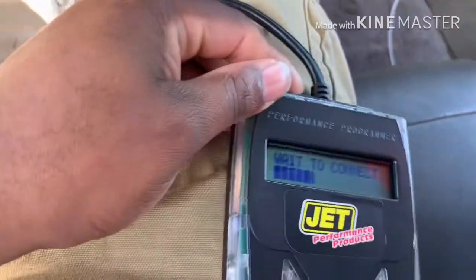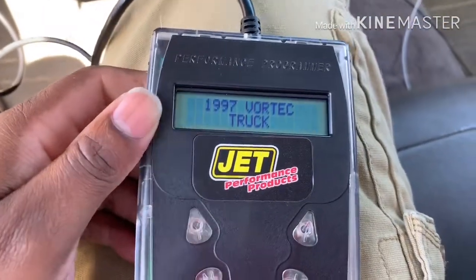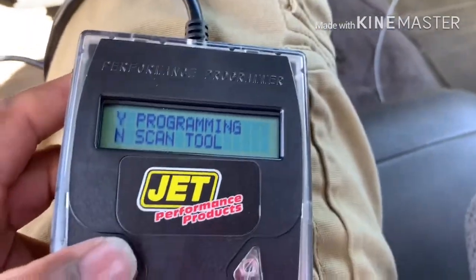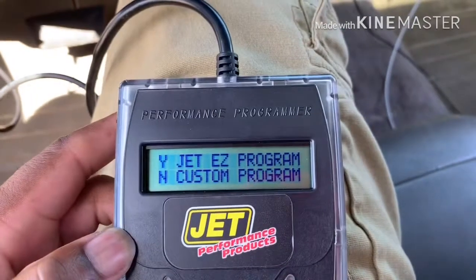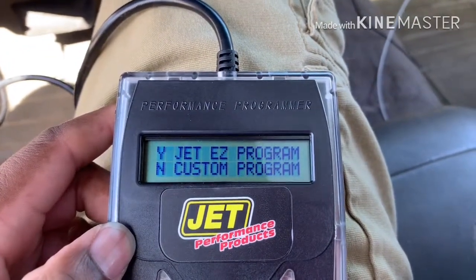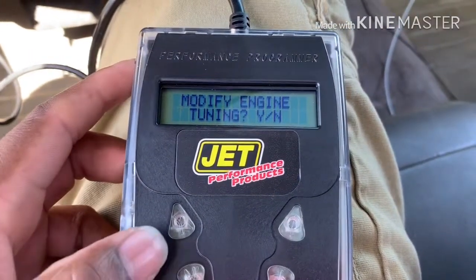Waiting to connect. It read the VIN number — it's a '97 Vortec truck. Programming... yes. JET Easy Program — we're going to do a custom program.